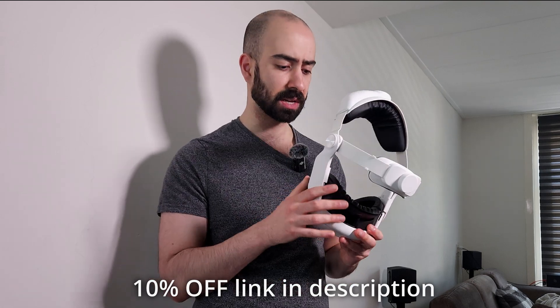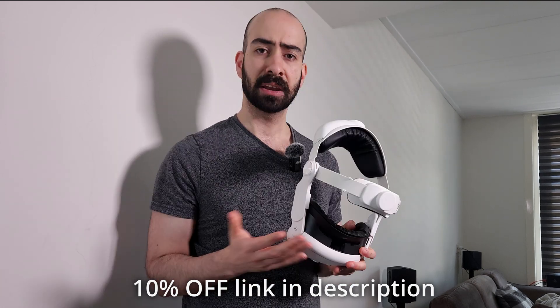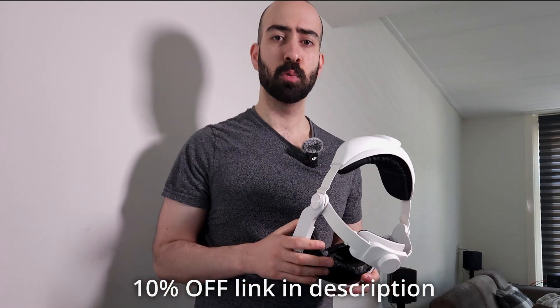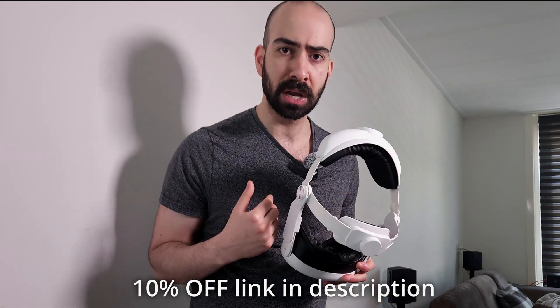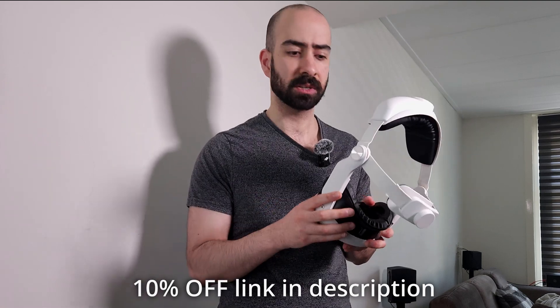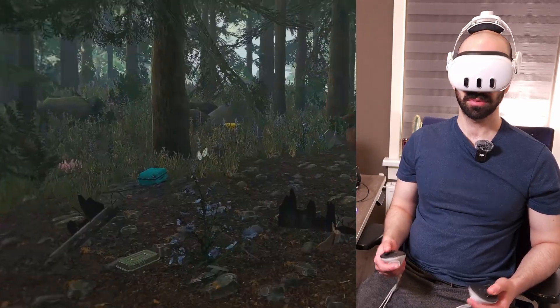Thank you to AMVR for sponsoring this and sending it out to me to try and show you guys. If you want to buy this interface, I have a link in the description below which will give you a 10% discount and will also help support the channel so I can review even more products for you before you buy. It's a win-win.